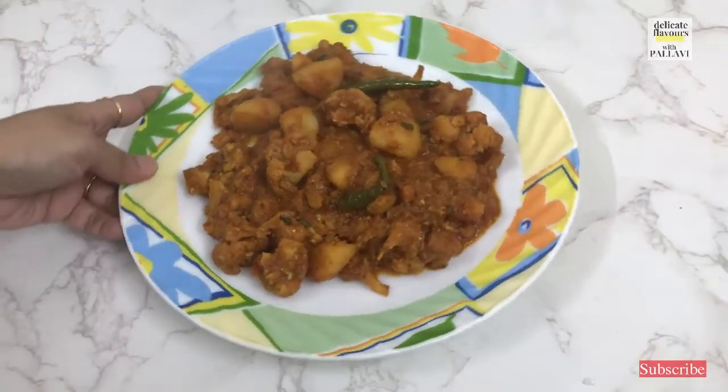Hello guys and welcome to Delicate Flavors with Pallavi. Today we are going to make the quintessential lunch essential — the very famous aloo gobi with a small twist, my way, my style. Let's start making aloo gobi, my way, my style.